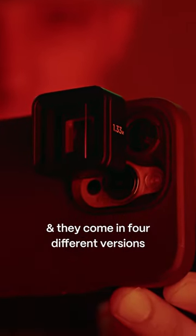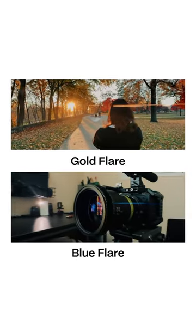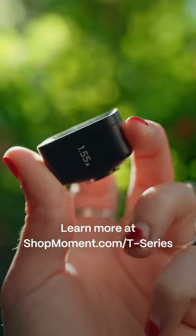They work on iPhone and Android, and they come in four different versions — 1.33 or 1.55 squeeze — and you can pick between gold or blue flares. Learn more at shopmoment.com/t-series.